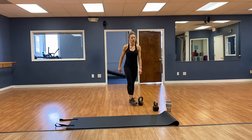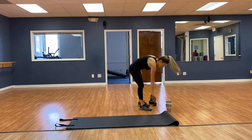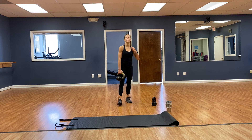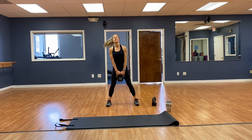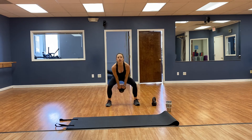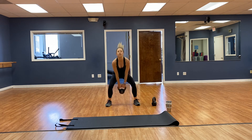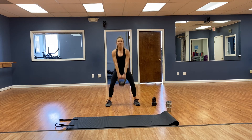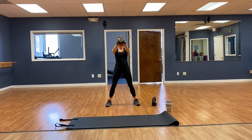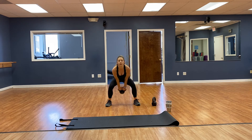Going to use a heavier kettlebell — going for 12 kettlebell swings. Doing good, guys — toes pointing forward. 1, 2, 3, 4, 5, 6, 7, 8, 9, 10, 11, 12. Good.